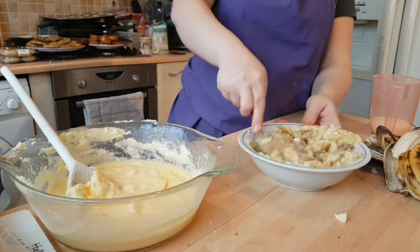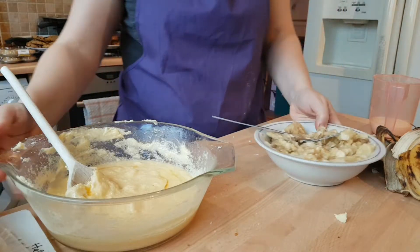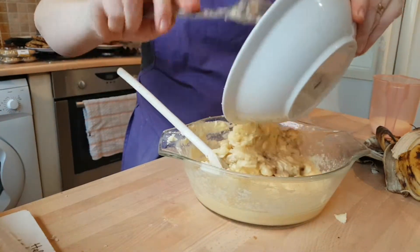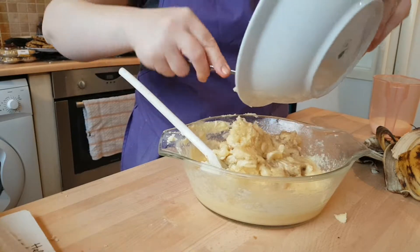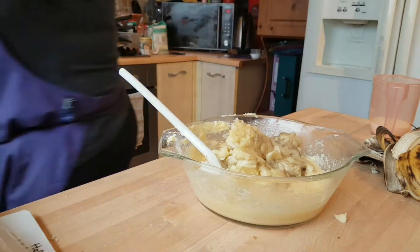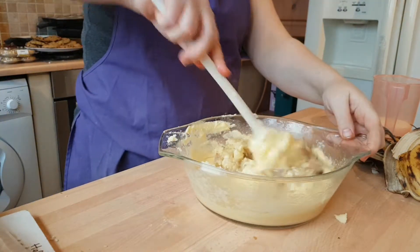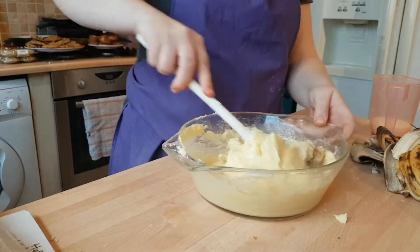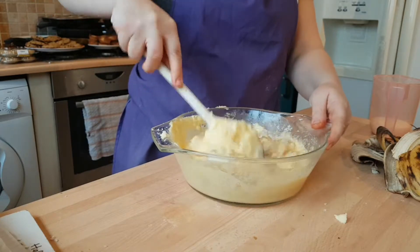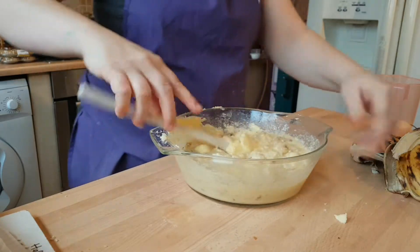So when you've mashed all your bananas, you want to add that to your sugar and egg mixture. Give that a stir. At the moment it doesn't look very appetising, does it? But trust me, it will all come together shortly.